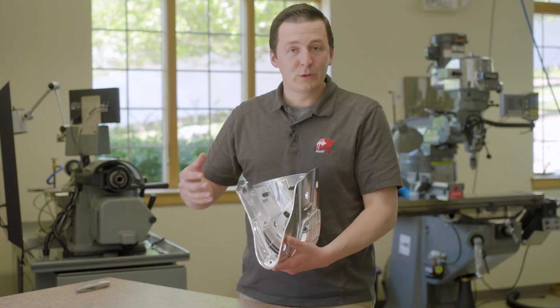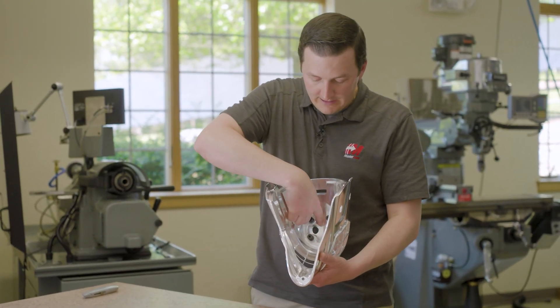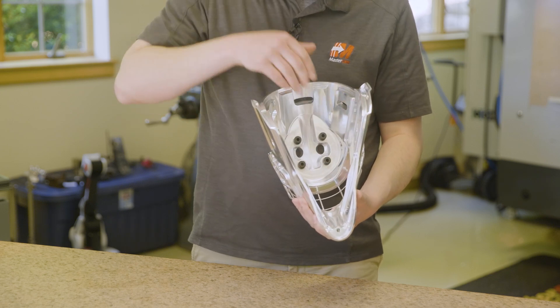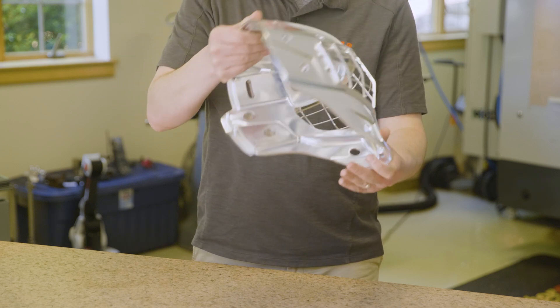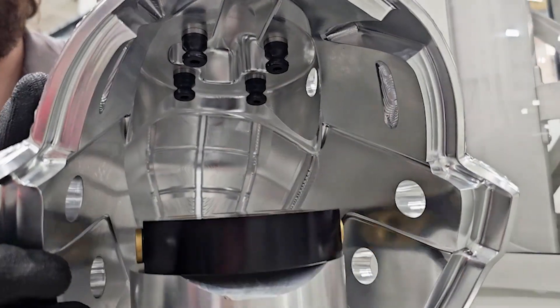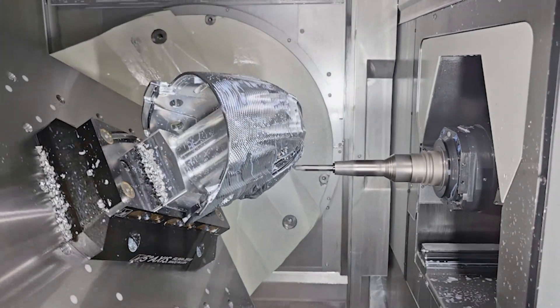Thanks to some really long tools and holders from Moogie Fronken, we were able to reach all the way down inside the deepest pocket — our tools are over a foot long to reach the very bottom. Then, as you can see here, we have the Rock-Lock fixture pull studs for the second setup, where we mount on top of a custom 5th axis Rock-Lock fixture plate, which gave us full access to the entire part thanks to Grobe's 5-axis motion.